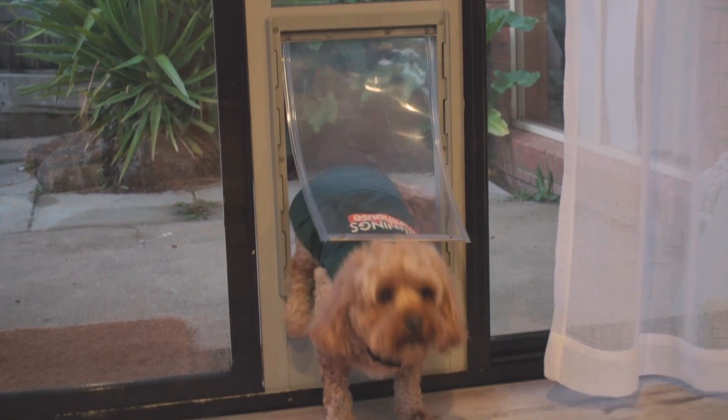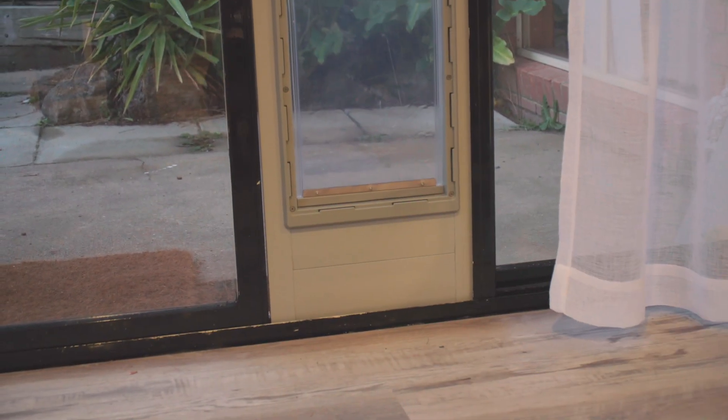Spot can come in and out whenever he pleases. And it's time to start with the back door.